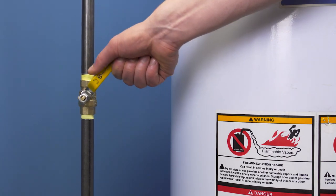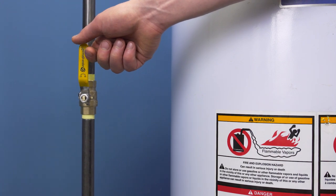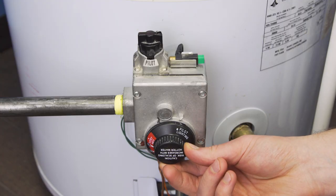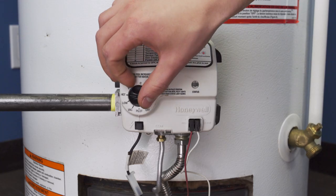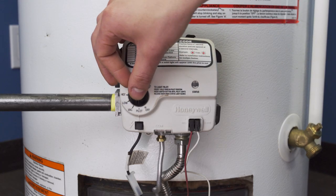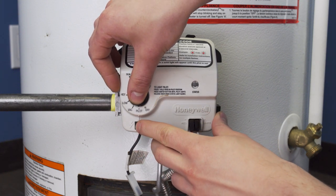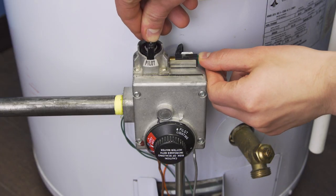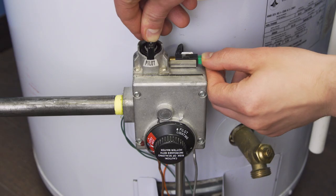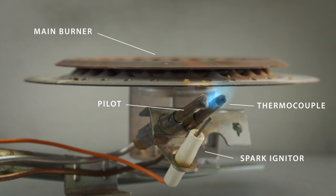Before relighting your pilot, first verify that the gas is turned on. Set the thermostat control and the gas control to the pilot position. Now hold down the control and press the spark igniter repeatedly until you get a flame.